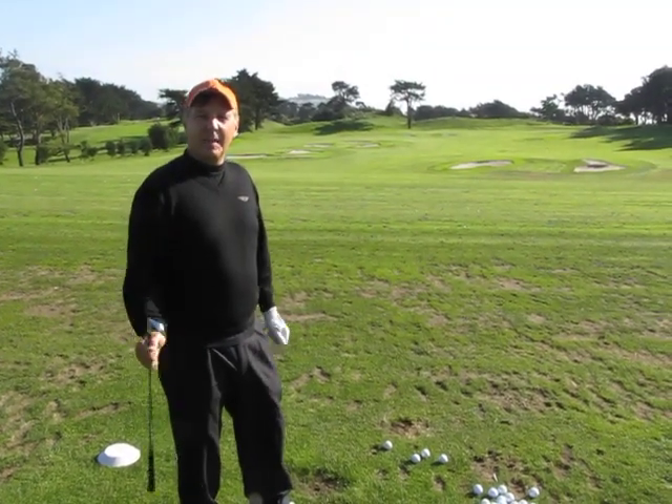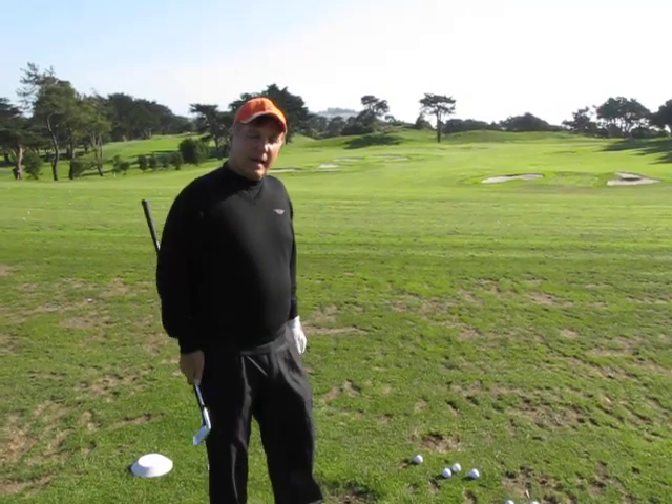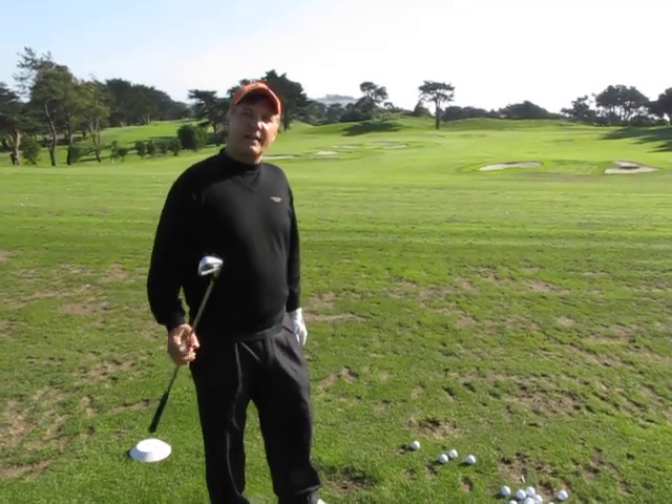Hi, this is Randy Haig. I'm here at the Olympic Club on a beautiful sunny day. Today I'm going to talk about a couple of things you can do to help your practice session.